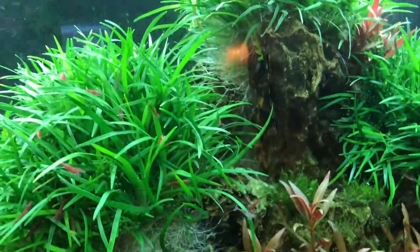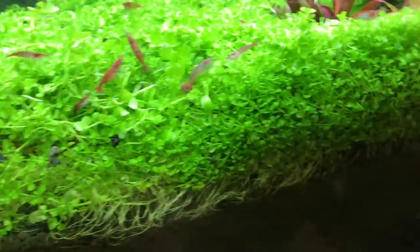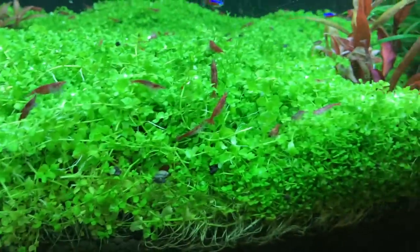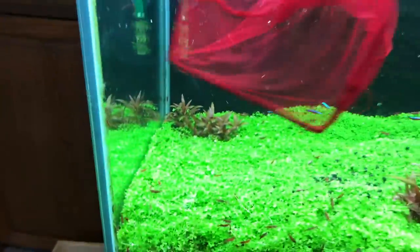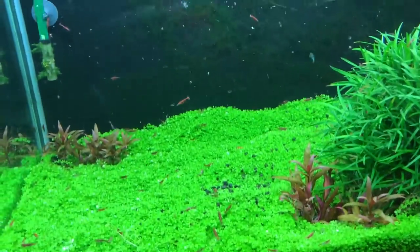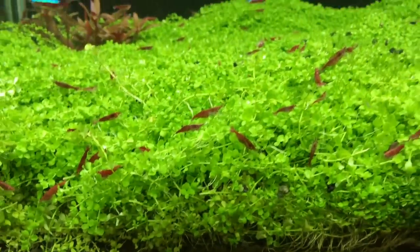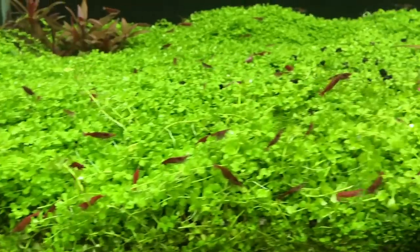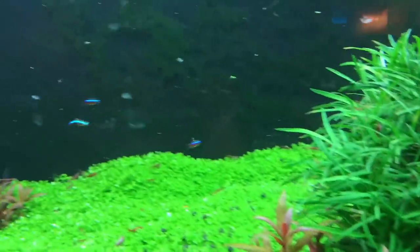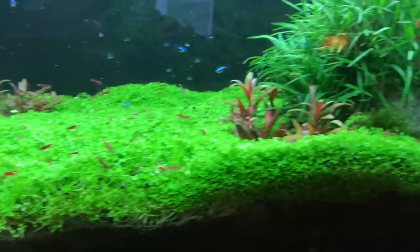Super, super happy. This will be the final net full and they should be all in the tank. This is really going to add life to this tank as far as just a lot more action. All these cherry shrimp cruising around in the Monte Carlo is just going to be really cool. From what I can see, I lost two out of 200.